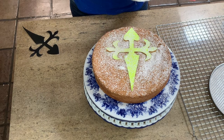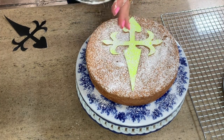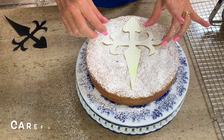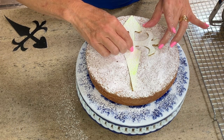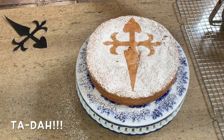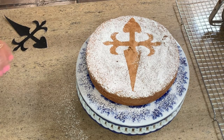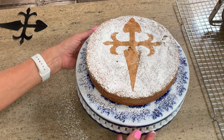You can use any strainer to sift your powdered sugar, just so it gets a nice little coating on top. Pick the stencil up as carefully as you can — you don't want it to spring back and shake all of the powdered sugar onto the part you've carefully avoided. And there is our Cross of St. James stenciled onto our cake. Doesn't that look beautiful?